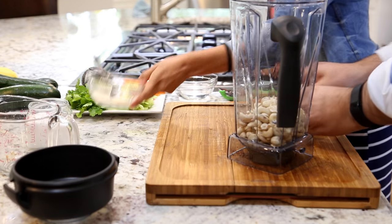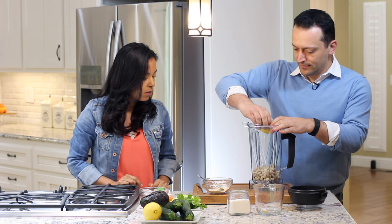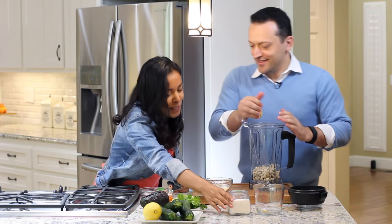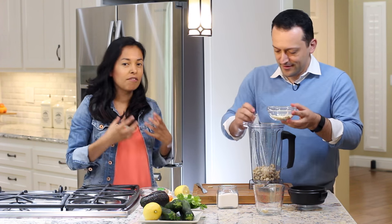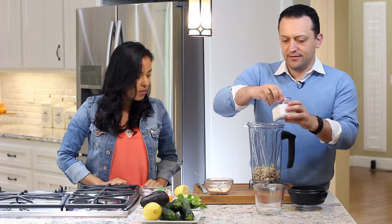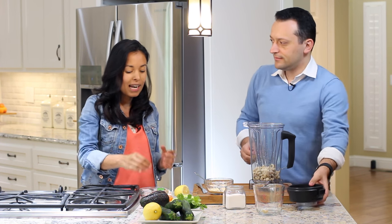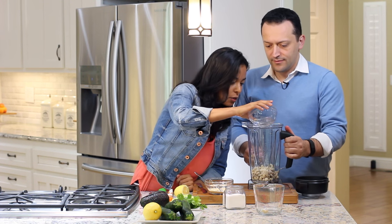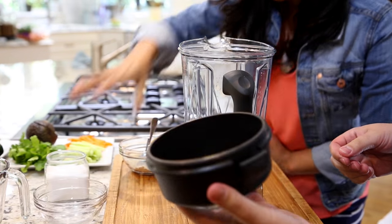We're also going to need some garlic powder — we're going to put a little bit of that. And a little bit of salt, just a little bit. It's because the cashews already have a very nice flavor, so we don't need to add extra stuff. And if you want it creamier you can add a little bit of water just to get a more watery type of consistency.